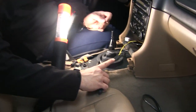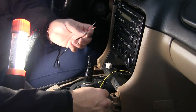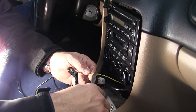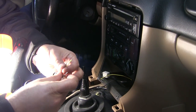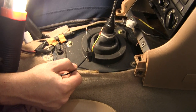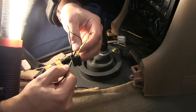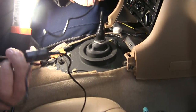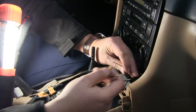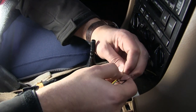We've got our cigarette lighter unplugged and the trim removed. We have our positive for our USB connector on the red and the ground on the black. We're gonna snip this connector, strip it back, combine these, and then solder them back together so we're tapping into the same wires. We've cut our wires, stripped them back, put some heat shrink on in preparation for soldering, and combined the lighter plug with our USB DC to DC converter. Make sure the red wire goes to the 12 volt and the black wire goes to ground.